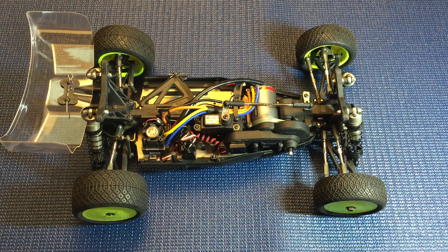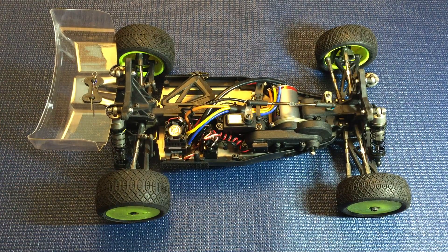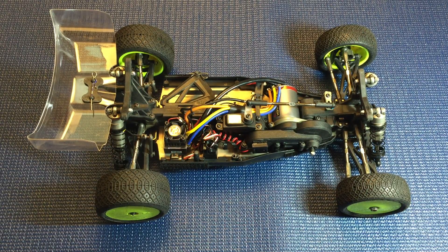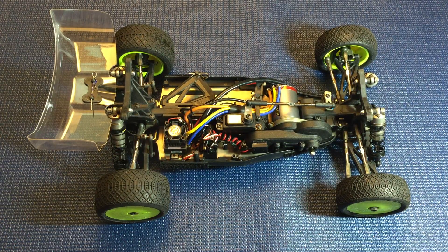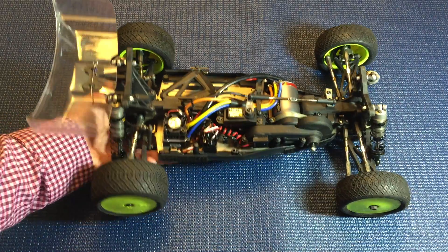Steering is quite neutral and balanced — good corner entry, mid-corner, and exit. No real complaints. It's not set up quite as aggressively as some other vehicles. I have a B64 that I've been driving with definitely different driving characteristics — this one's a little more neutral, more smooth. The belts are very smooth and very quiet. It turns in quite predictably and jumps through the air quite nicely. The shocks are very good on this vehicle — especially compared to the AE car without machined pistons and bushings — you can really tell this vehicle lands noticeably more plushly.